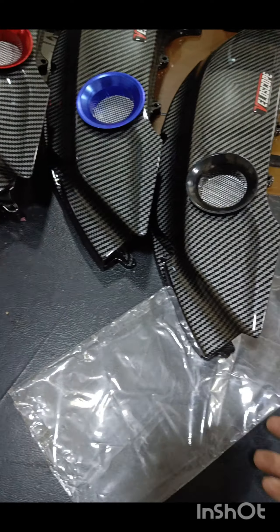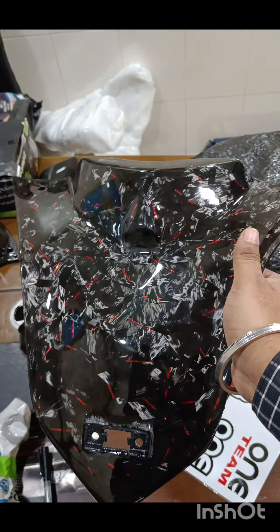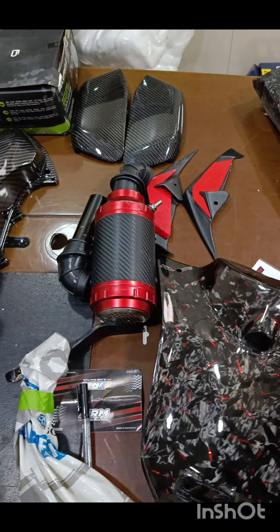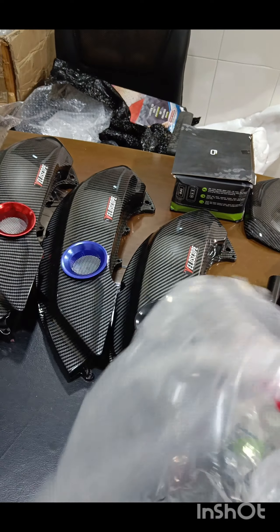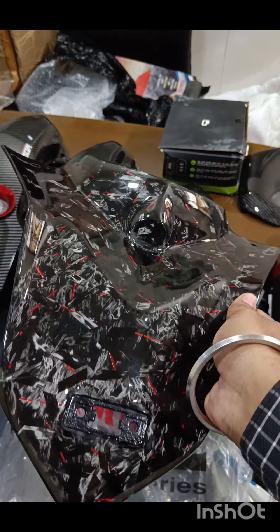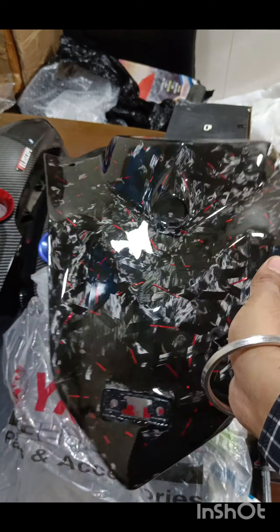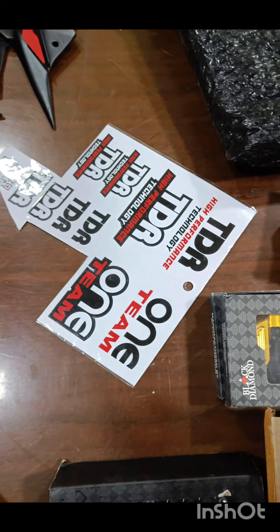Now I don't have words to explain this — I simply call it diamond because it looks like a diamond and it's so nice. It's an original Yamaha V-panel which they then convert into a carbon fiber wrap. This is how your look will come. They take the original Yamaha V-panel and convert it into this.